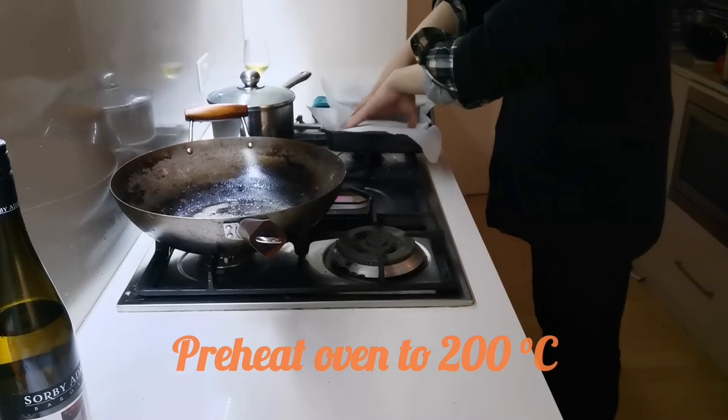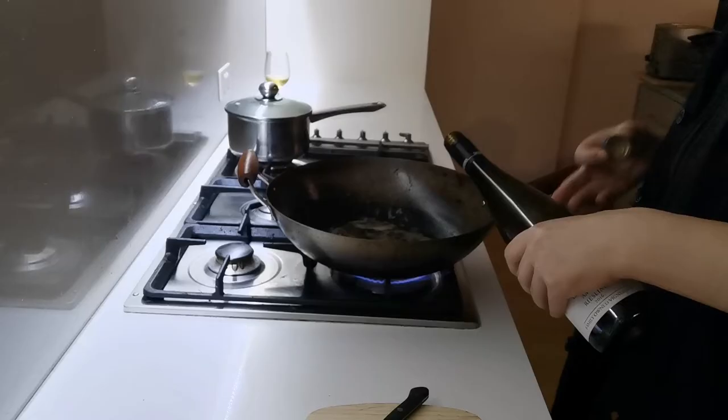Lay the buttered paper over them and place in hot oven for 6 to 8 minutes.